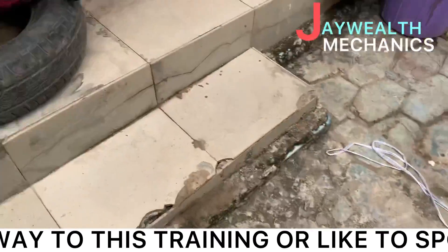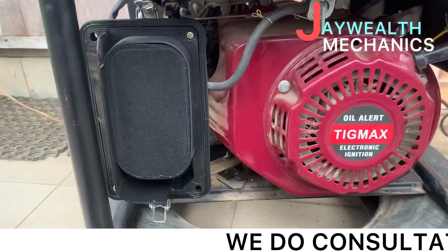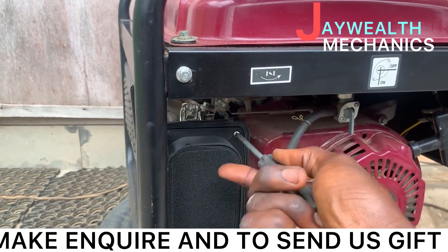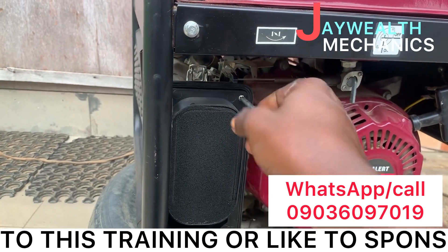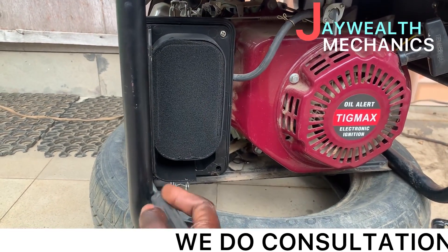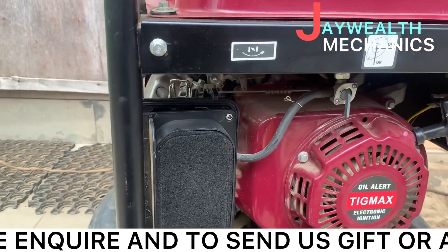What we are going to do now is remove this old carburetor. We're going to loosen the carburetor. If you need the carburetor, you can call me or WhatsApp me — I'll drop my number below. If you can't find it around your area, I can ship to your location.